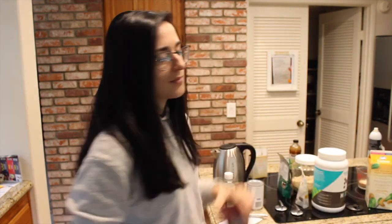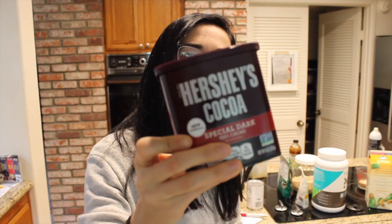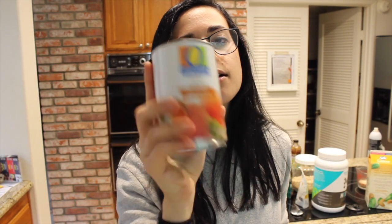But come on, I'm making donuts here — we've got to make them a little sweet. And of course, to enhance that chocolate flavor, I'm going to add some cocoa powder. Then we're going to add a little pumpkin puree, coconut oil — this is my own touch — baking soda (not baking powder), and a little bit of vanilla extract.